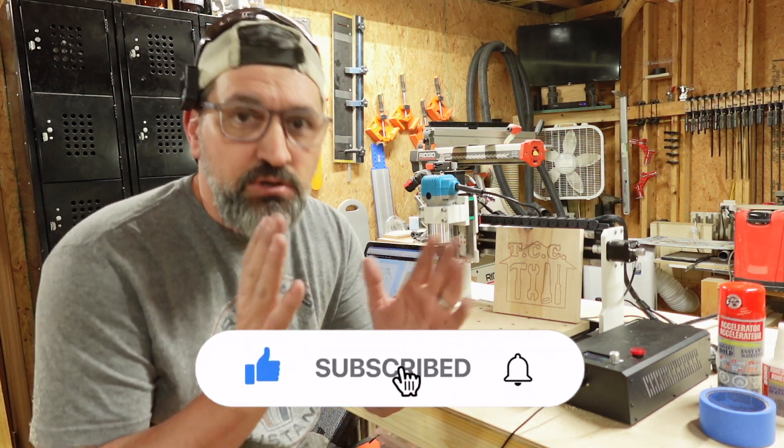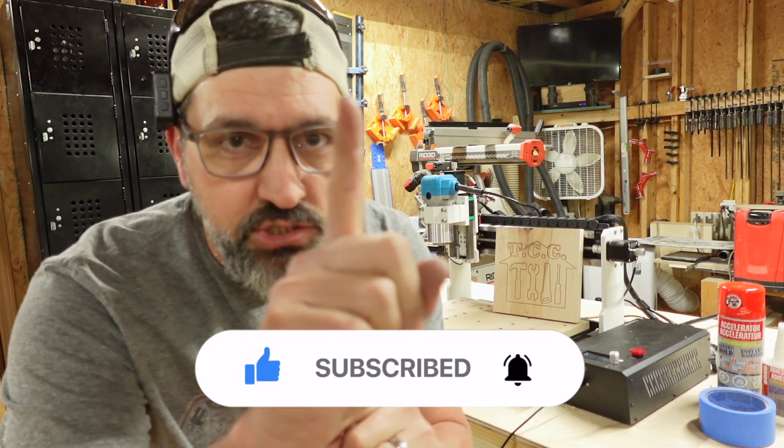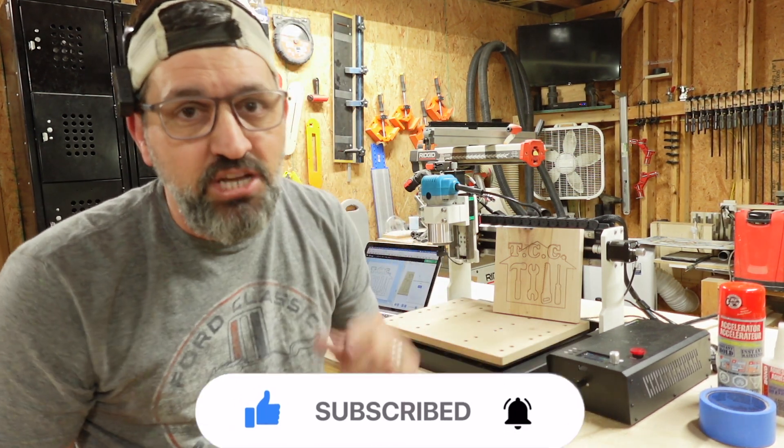We've got a bunch of cool DIY projects and home upgrades coming. Like and subscribe to the channel, hit that bell button to get notified of all my newest videos. Until the next video, make sure you all do one thing — stay awesome, and we'll catch you on the next one. Bye.